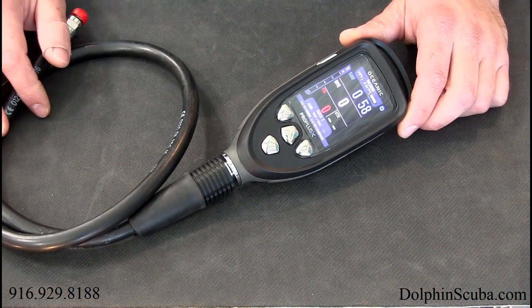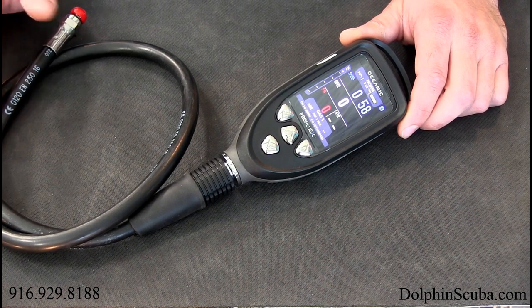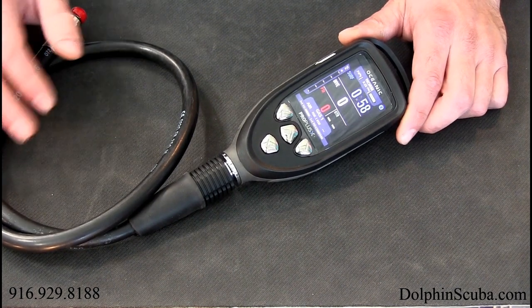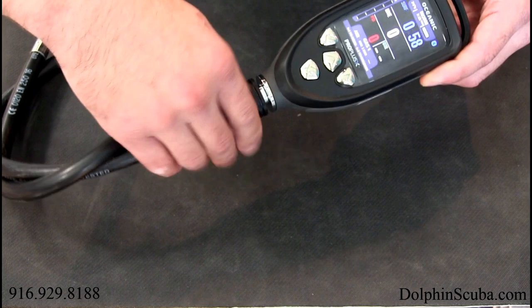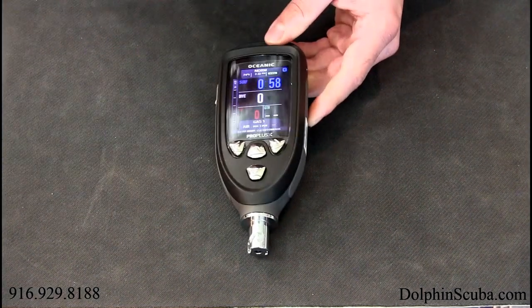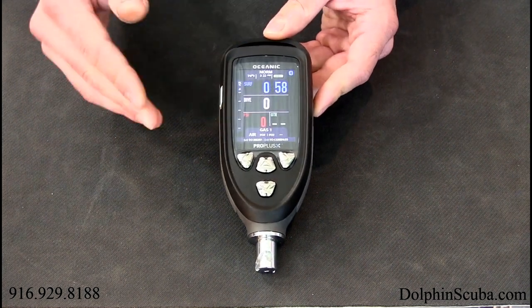So let's talk about the Oceanic Pro Plus X computer. This is going to be the first Pro Plus computer in the family line of the Pro Plus that features optical light emitting diode, or OLED for short. It's packed with tons of bells and whistles and really cool features. This is going to be the normal dive mode — when you're down at depth, this is what you're going to see.